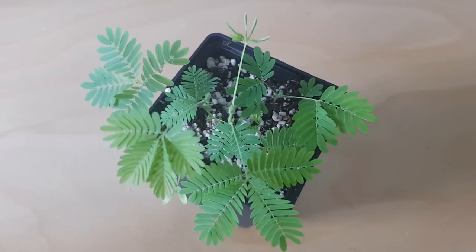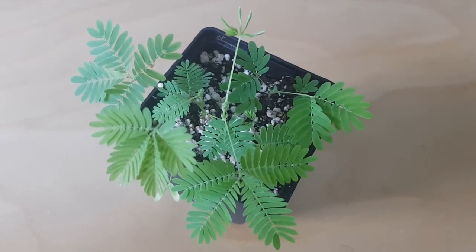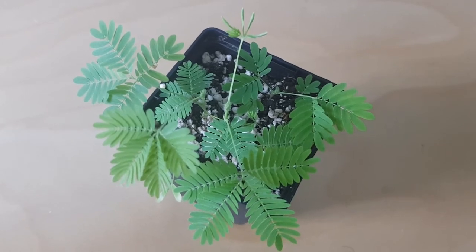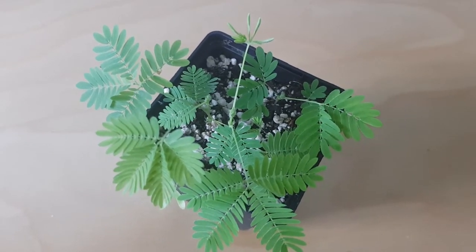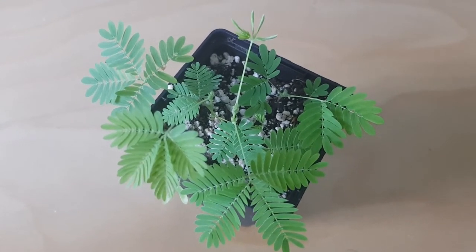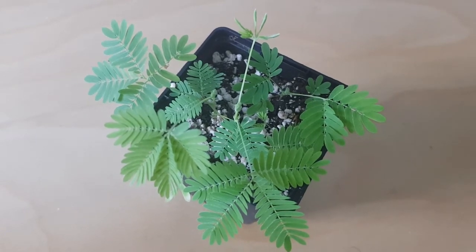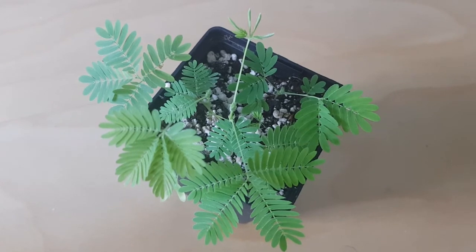They tend to just ship you grass seed or cress seed, or something really common that they have lying about. Certainly if you see seeds for multi-coloured plants that don't look natural, or unusual Venus flytraps, just report them and don't give them any of your money — because all you'll get, if you get anything at all, will be a little bag of grass seed. Nothing else will grow.